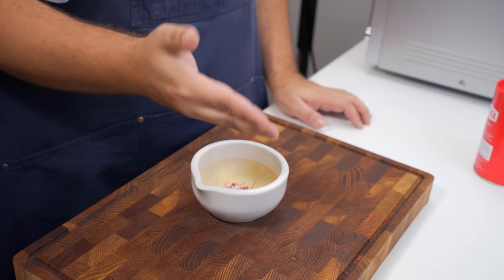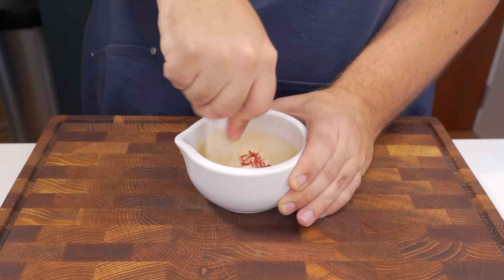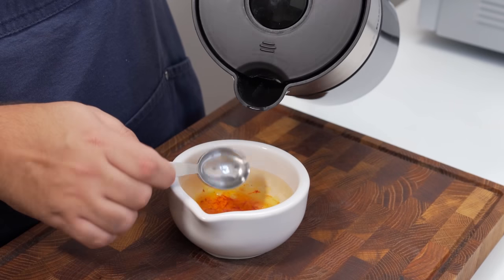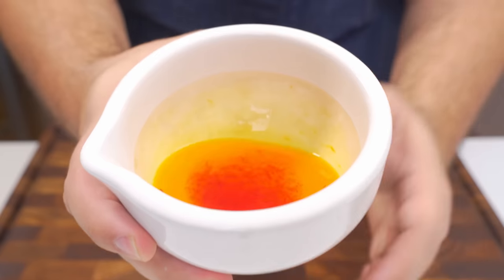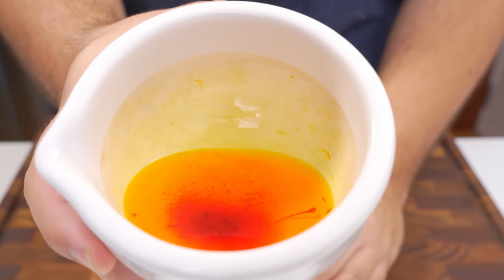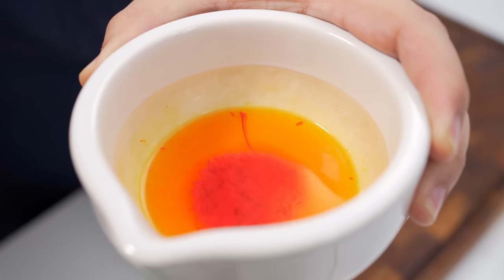Put the saffron in a mortar with some salt then grind it into a fine powder. Next, add a couple of tablespoons of boiling water and let it steep for 15 minutes. A quarter of an hour later, your saffron should be liquid gold. You've now unlocked the key to every great saffron dish.